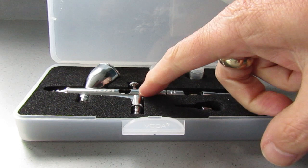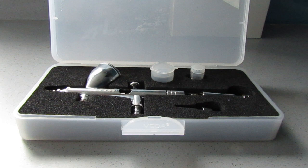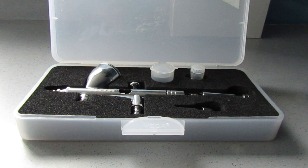It wasn't operating properly. There was a part — basically something within here — that wasn't depressing properly to get the airflow through. I was messing about with it and unfortunately I broke it. I mentioned this to Greg Riley and said I had several pieces of other airbrushes and was hoping to cobble one together.